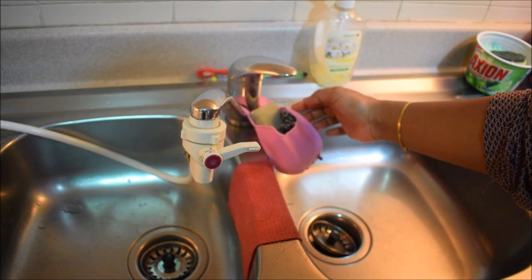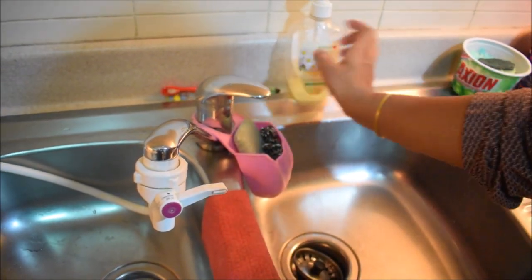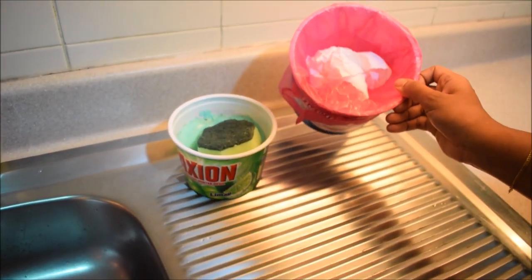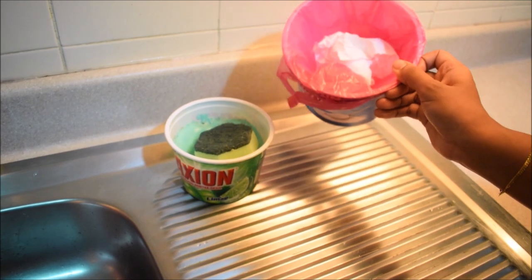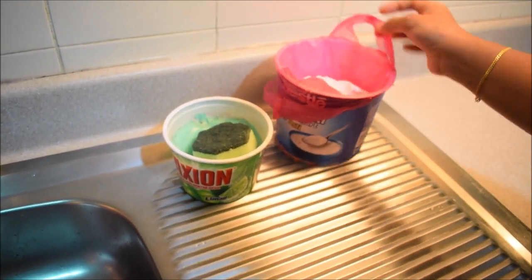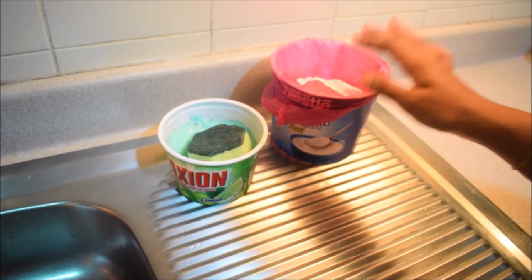There is a holder with a used brush and hand wash. There is a dustbin here — when I cut things, I throw the waste in it so it is easy to dispose of. I clean it up regularly.